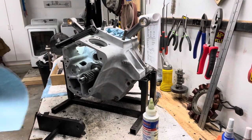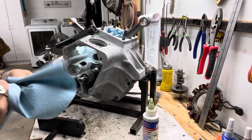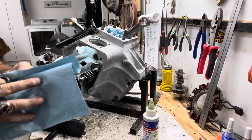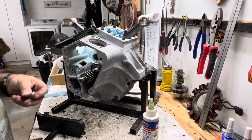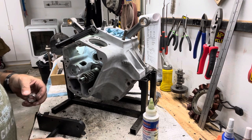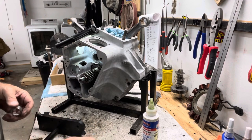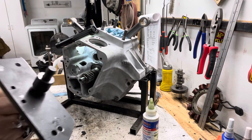This is a brand new bearing and it's wise to use the actual install tool, which I have here. So here's the install tool.